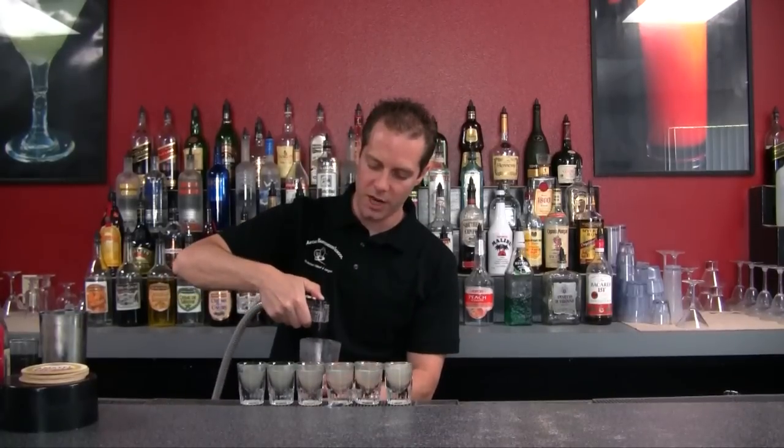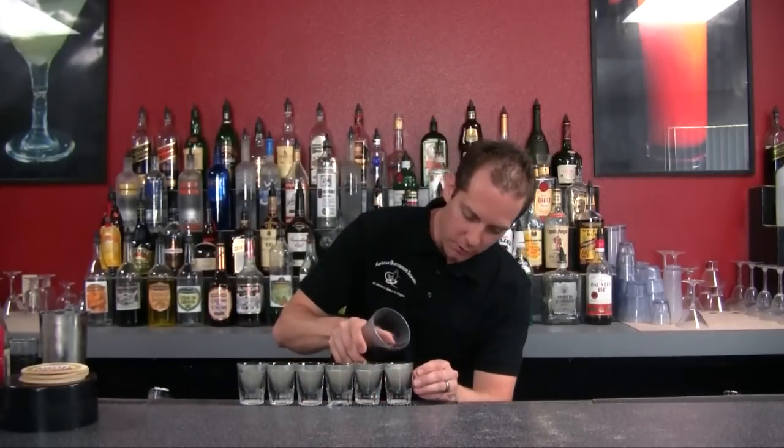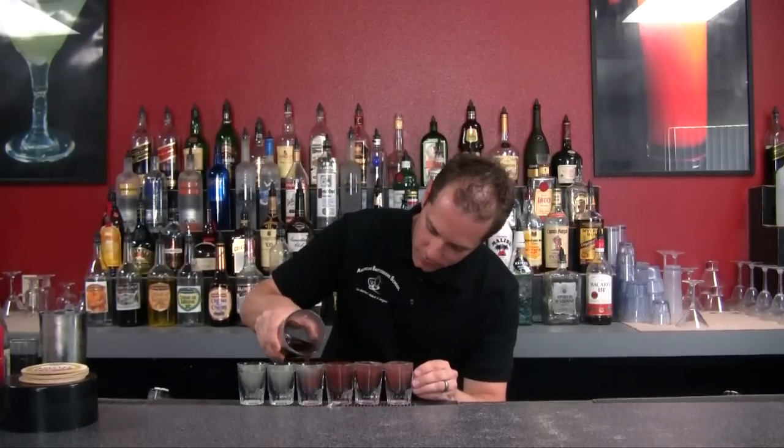Go ahead and top that off with our Coke. Now the Coke comes out of this gun pretty fast, so if you've got a bottle just go ahead and pour that right on top. And there you go — you have your favorite drink in shooter form. This is the Long Island Iced Tea Shooter. Make some love for your friends and enjoy.